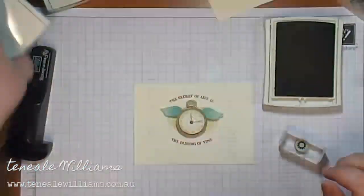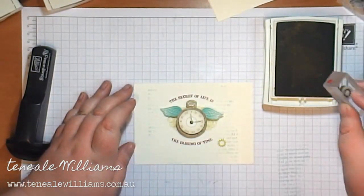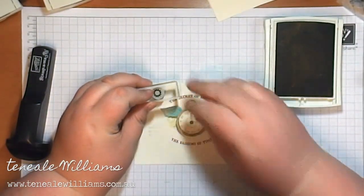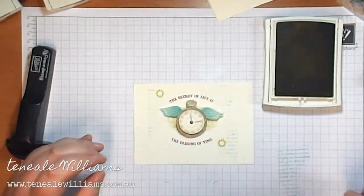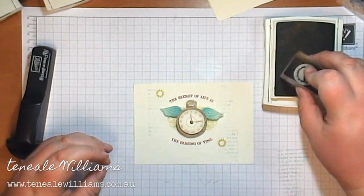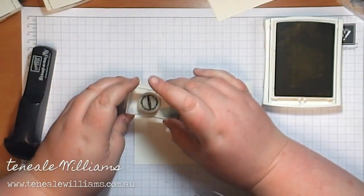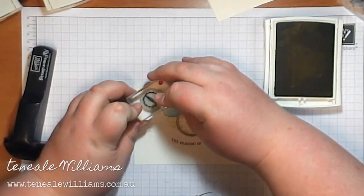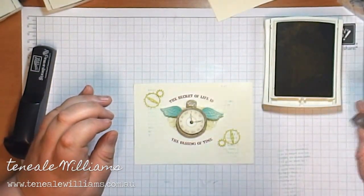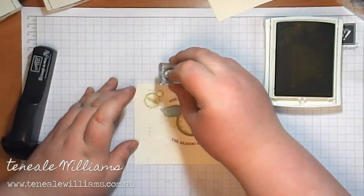Now the Summer Star Fruit ink is coming out again and I'm just stamping some of the images from Clockworks — some of the little cogs — just positioning them. There are three sizes of the stamps and I'll just make sure they look right. I actually made myself laugh when I played this back — you can see the way I deliberate over positioning to make sure I've got it in the right place.